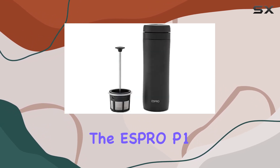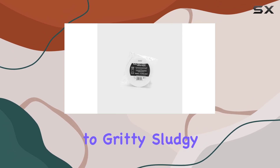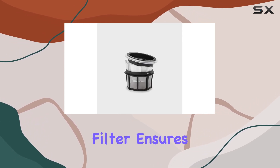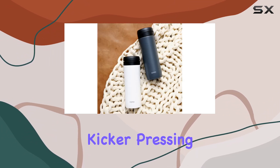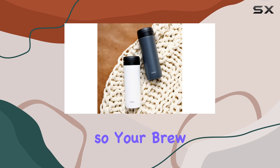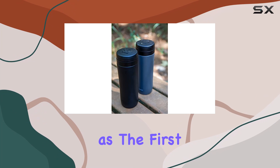But what sets the ESBRO P1 apart is its patented double microfilter. Say goodbye to gritty, sludgy coffee. This filter ensures a clean, smooth cup every time. And here's the kicker — pressing the filter stops extraction completely, so your brew won't turn bitter over time. That means the last drop is just as delicious as the first.